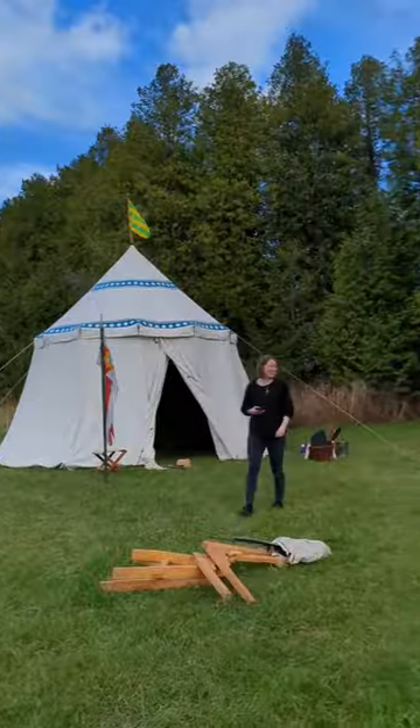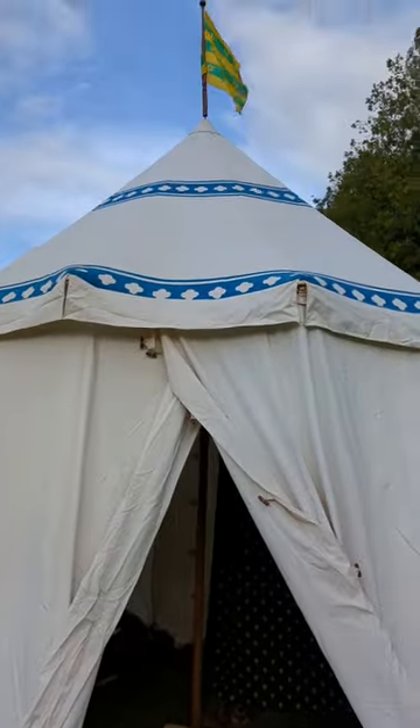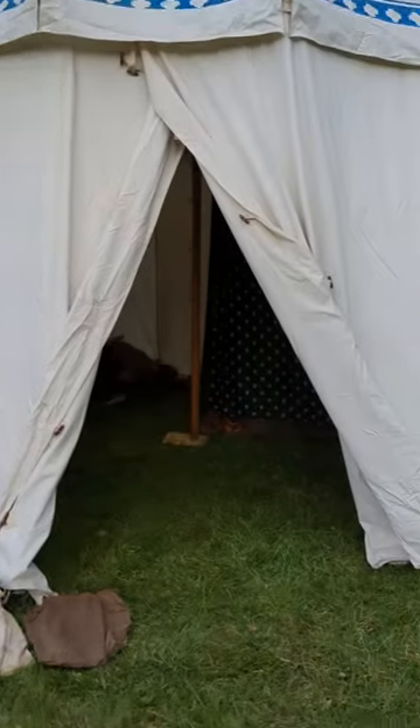Then the doggos helped us set up the tents. This was most of our setup, though more people came later. This is the pavilion that I stayed in — I borrowed it from my friend. It is huge and amazing.